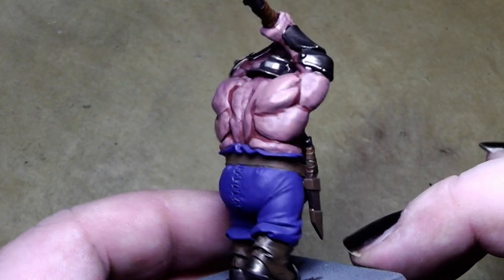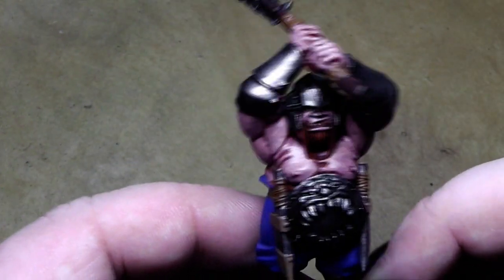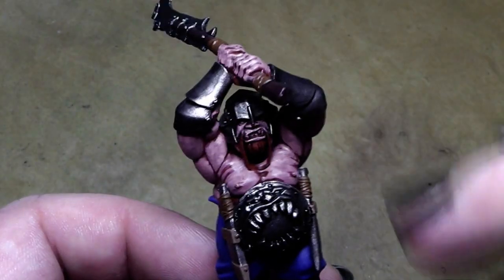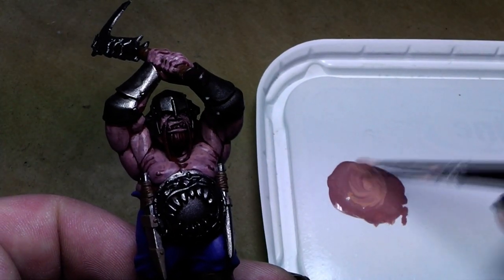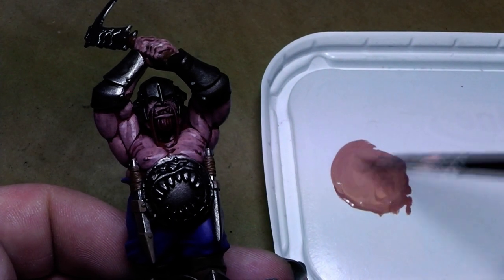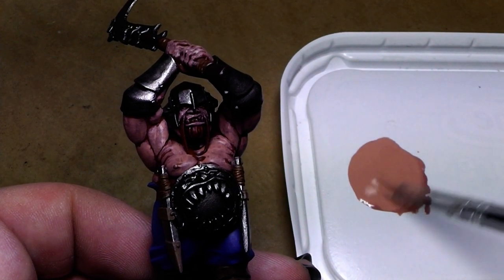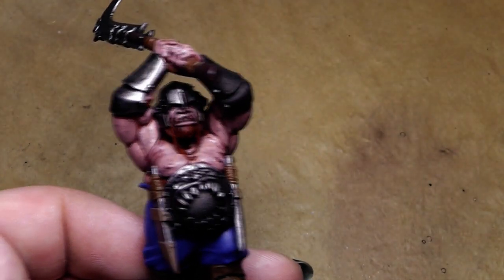You can see now the first layer of highlight is applied and it's still quite cloudy. But don't get frustrated at this point — many people stop here, but just keep painting and it will get better. I will go ahead and highlight with even more Dwarf Flesh added to the paint, and also some water. Over time you will get a feel for how much water you need.